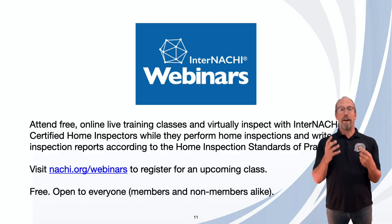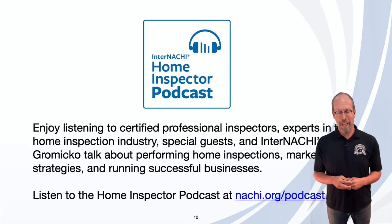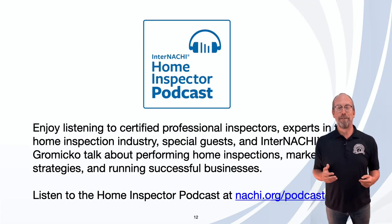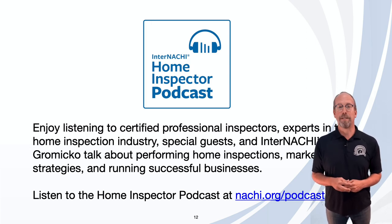We also have a ton of webinars. You can register or watch a recording of a past webinar at nachi.org/webinars. And if you enjoy podcasts, listen to the Home Inspector Podcast at nachi.org/podcast.